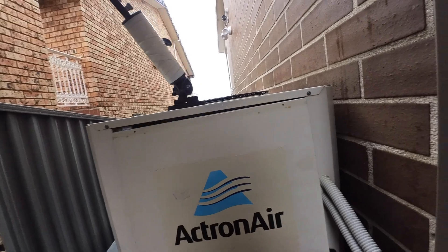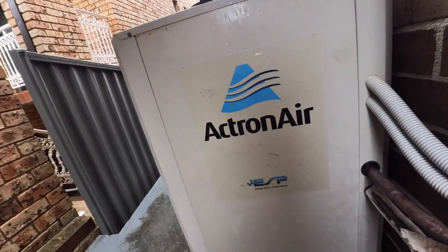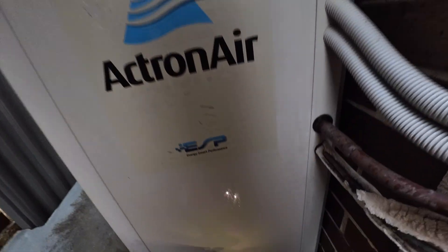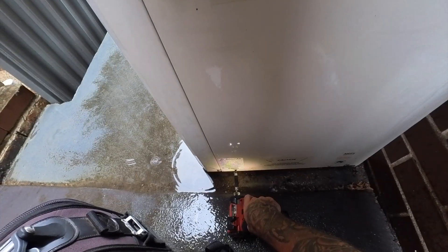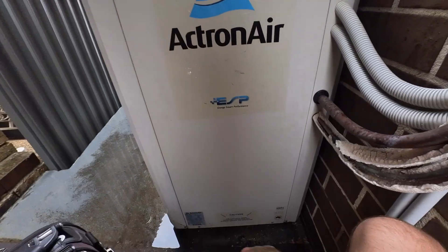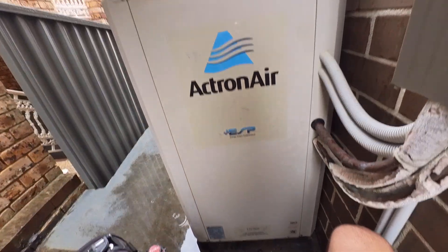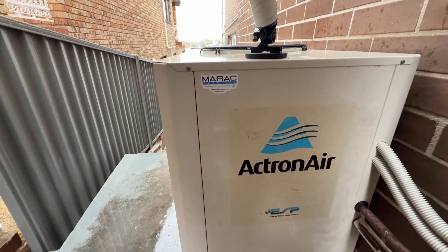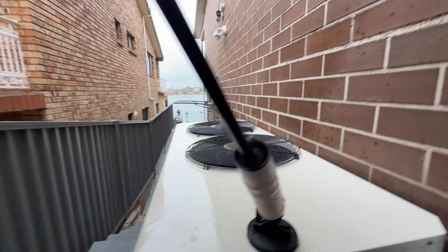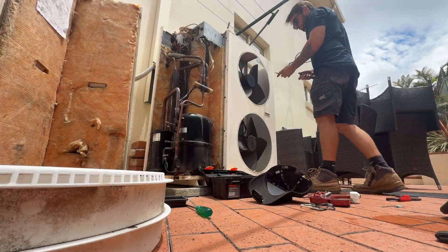Beautiful — the unit's running. Running on cooling just fine.